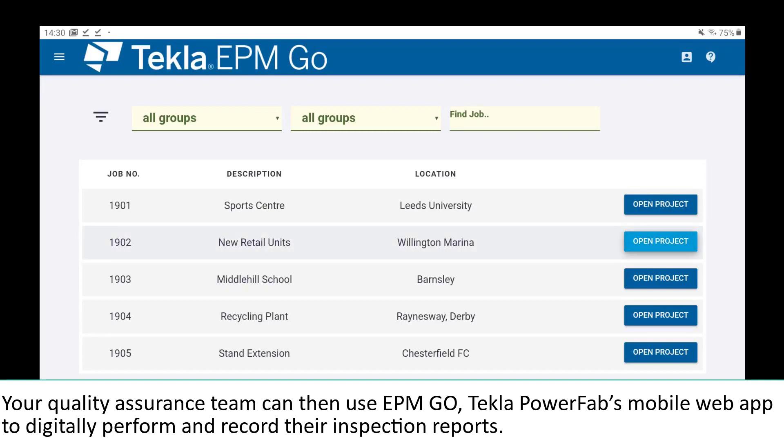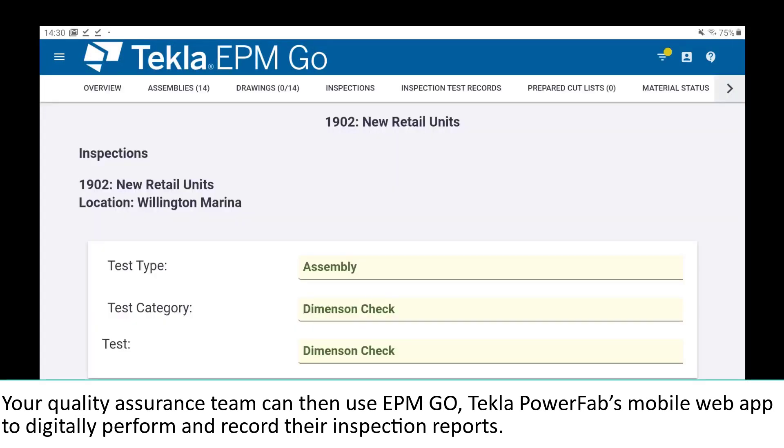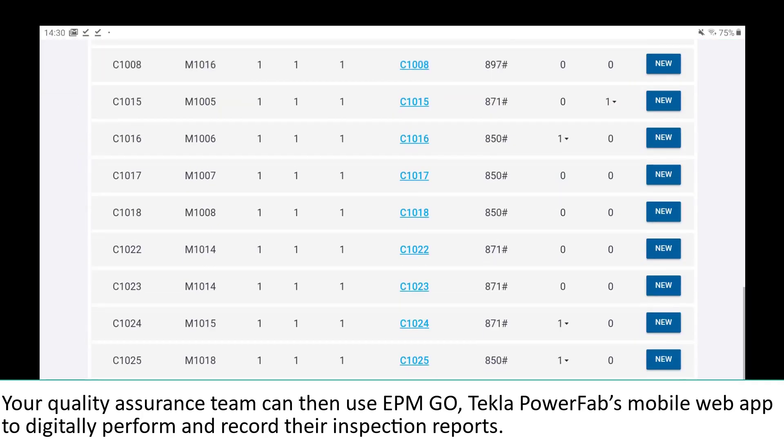Your quality assurance team can then use EPM Go, Tecla PowerFab's mobile web app, to digitally perform and record their inspection reports.